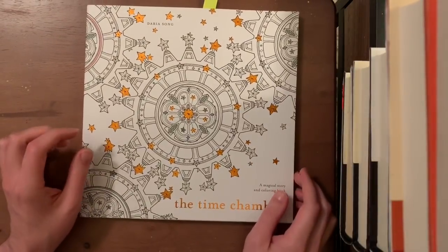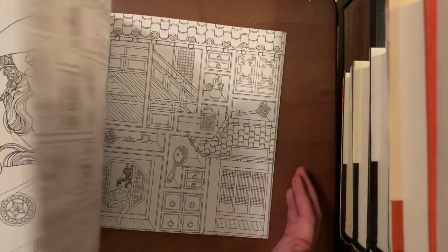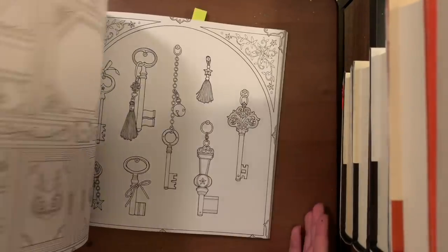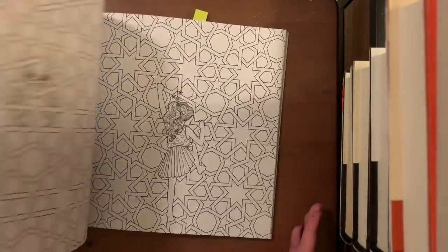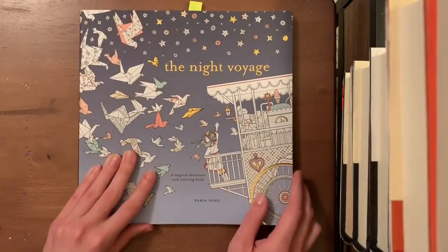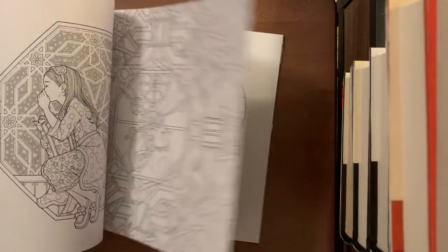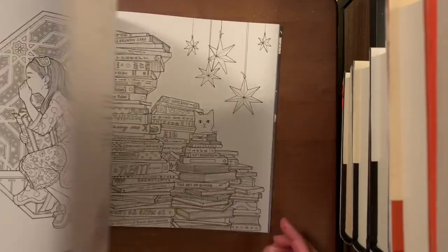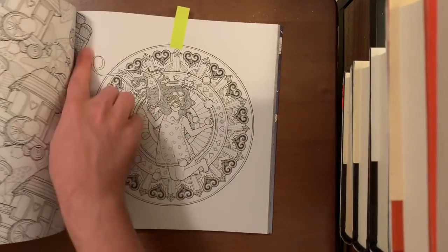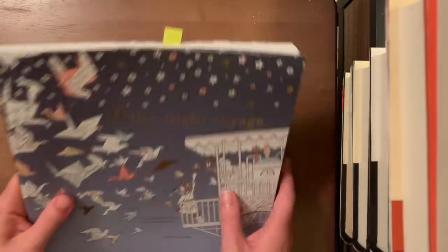The Time Chamber by Daria Song — nothing colored yet, just got it. It has a lot of smaller details and would be nice to start and take your time with over a long period, just pulling it out when you want to do detail work. The Night Voyage, also by Daria Song — nothing completed yet either. I plan to do just the circle portion of one page, not the gifts in the corner. It's really amazing — I've seen some amazing finished pieces from The Night Voyage.